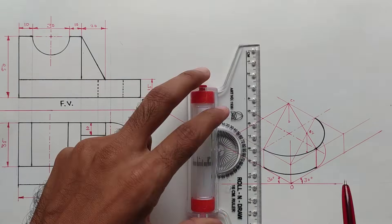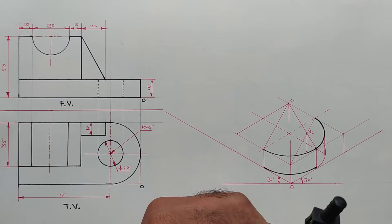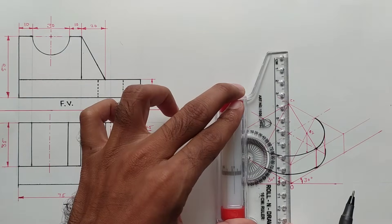Draw a tangent here. Now darken all the visible portions.